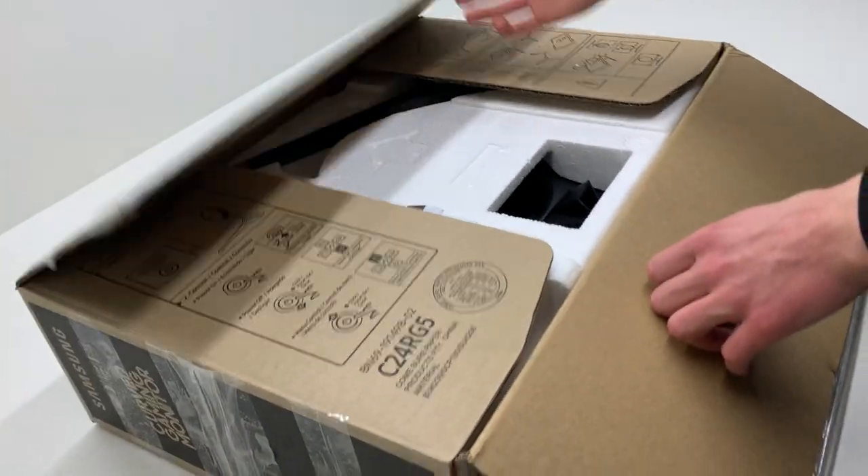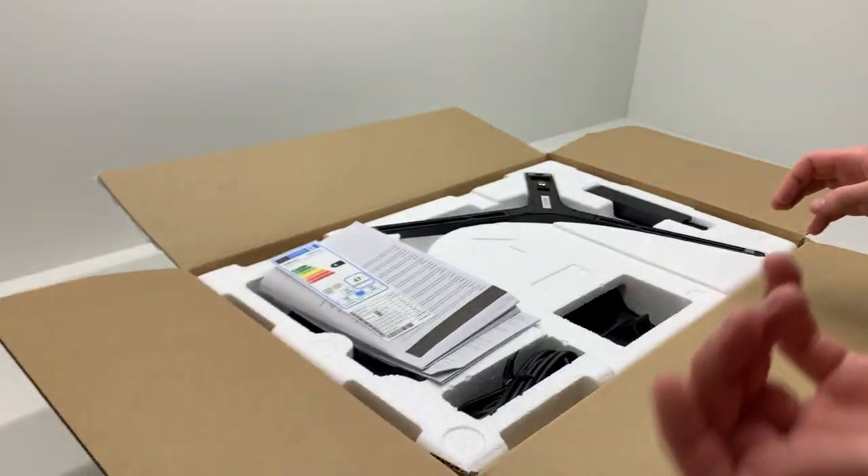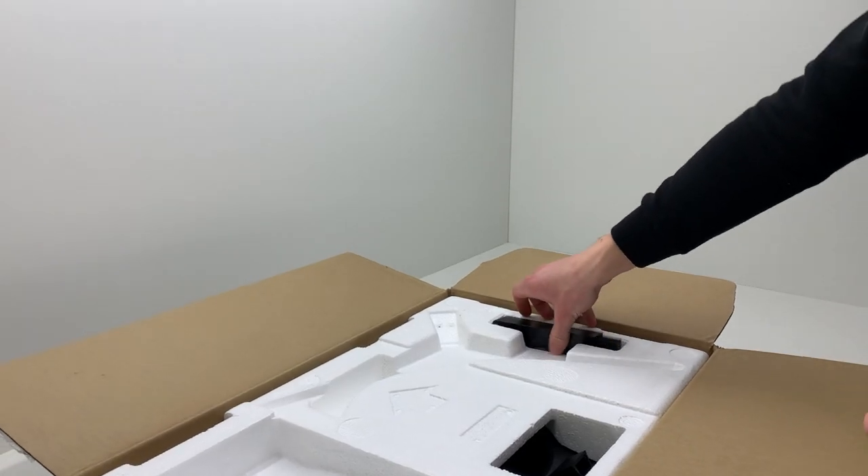Now for the unboxing. The monitor came in a box with some throwing discs, a power cable, an HDMI cable, and a stand.